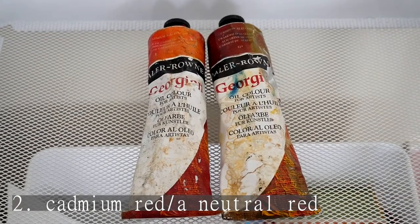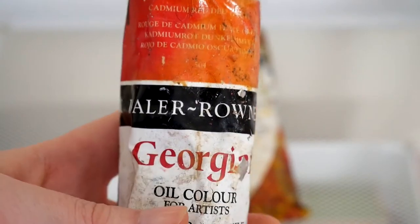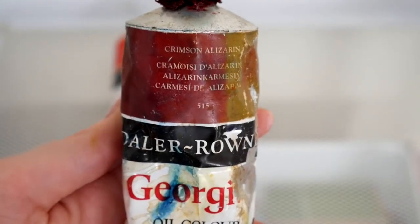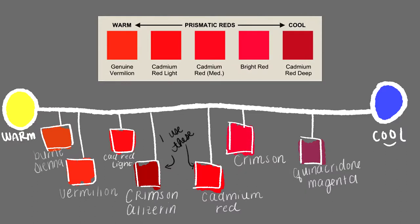Cadmium red or cad red light — honestly, any red tone works. I started off painting with crimson alizarin and it worked out perfectly fine. Cad red is good though because it is pretty much right in the middle — not too cool-toned or warm-toned, and it's a nice bright color.